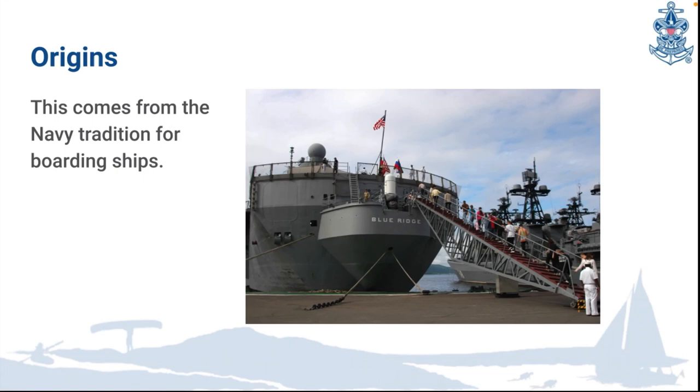And that's going to cover all the maritime traditions we are going to go over today. Thanks for watching.